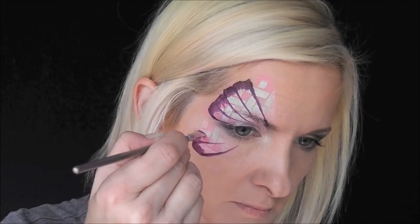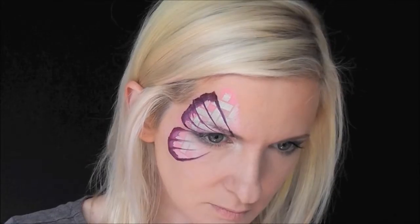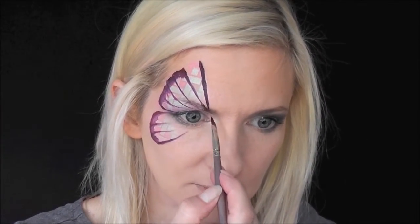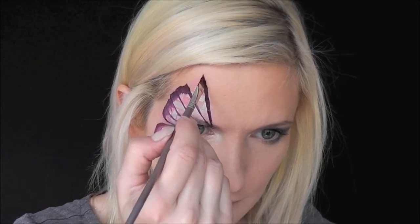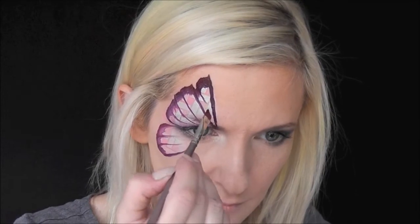Push down, pull in lightly, push down, skate on the edge of your brush and pull in. Now I'll go in and outline that top wing that's behind the other wing using the same technique — just wiggle and pull in.